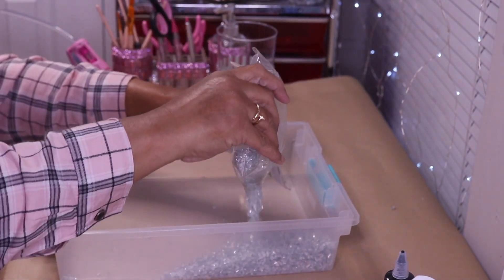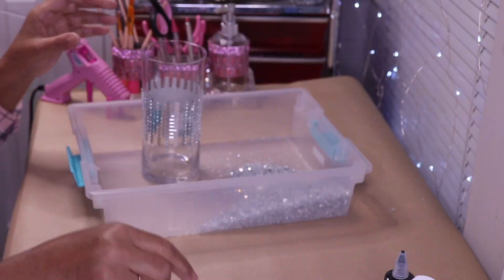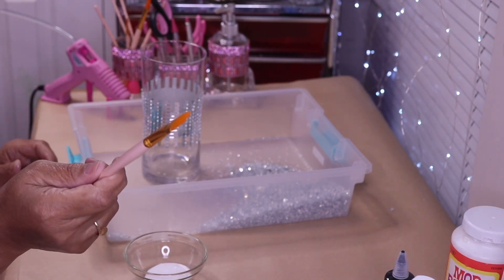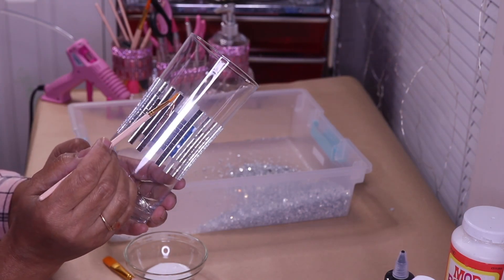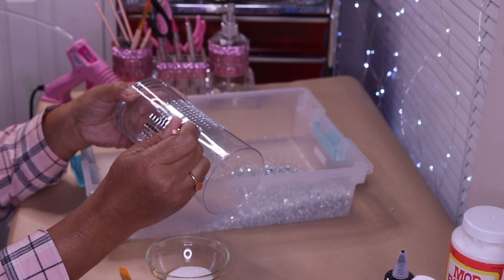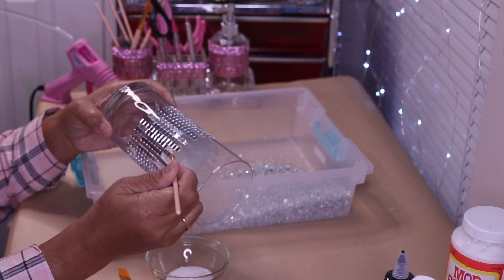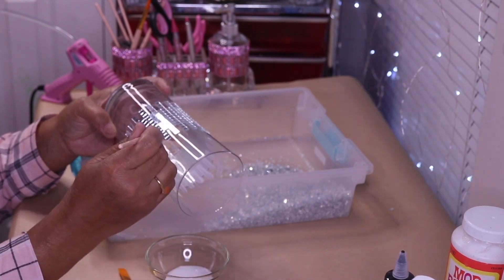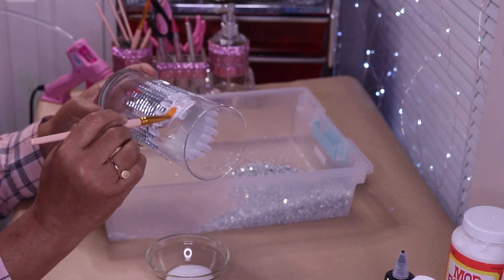Here I have a container with crushed glass in it. I'm just going to pour some into a bowl. I have a large paintbrush and a small one and I'm going to use both — the small one to get right between the tile spaces. So let's start there: just take the brush, load it up with Mod Podge, and put a generous amount right in those spaces. Now I'm going to take the larger brush and go in around the top.